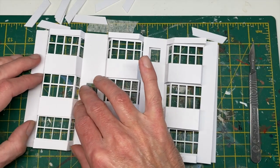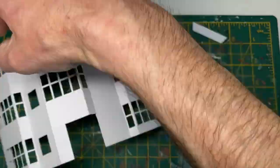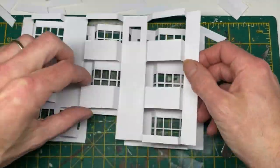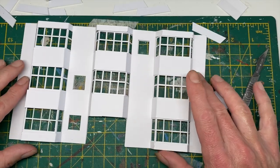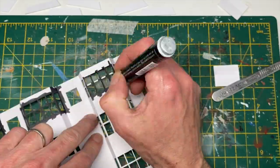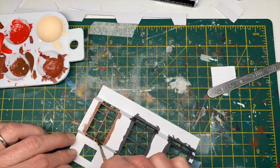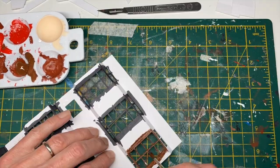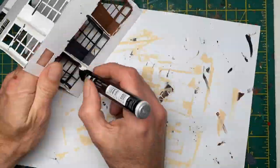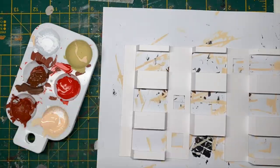Again just doing a test fit here to make sure we're all good, and then just cutting off the excess - which I later decided I actually needed, but never mind. The reason I did the outer and inner shell approach is because I wanted to do those windows separately, so I used a marker pen for the black. I didn't have a brown marker pen and I didn't want to put too much paint on at this stage because it was quite thin card.